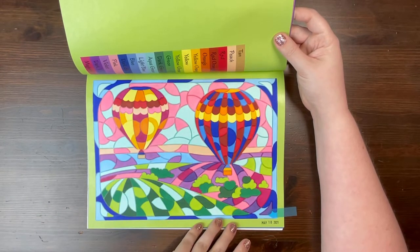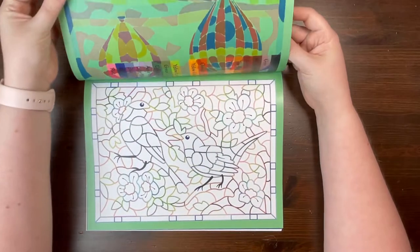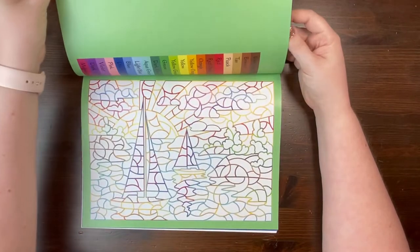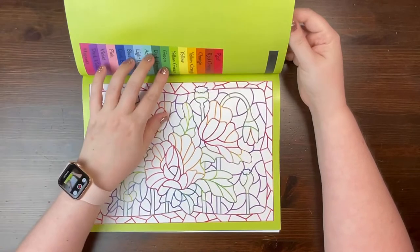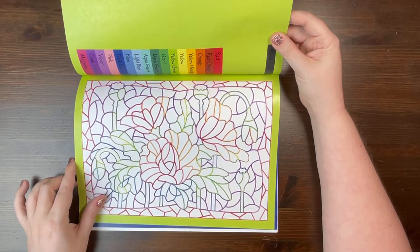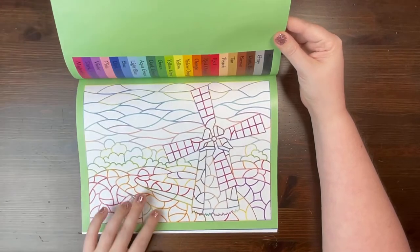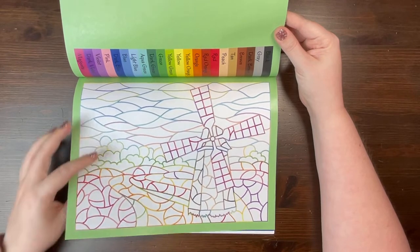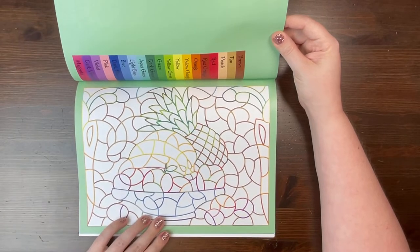The hot air balloon image was absolutely perfect for summer. I thought the colors were absolutely stunning and she really did a great job at providing a nice color palette. Some nice little birdies and a beautiful nautical scene with some boats. She does a lot of florals and even has a stained glass flowers book, which is more of a traditional color by number style that you should check out if you haven't seen it before — especially if you're a little intimidated by the Color by Color books.